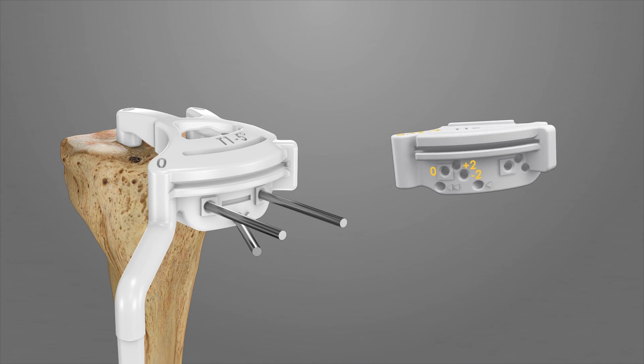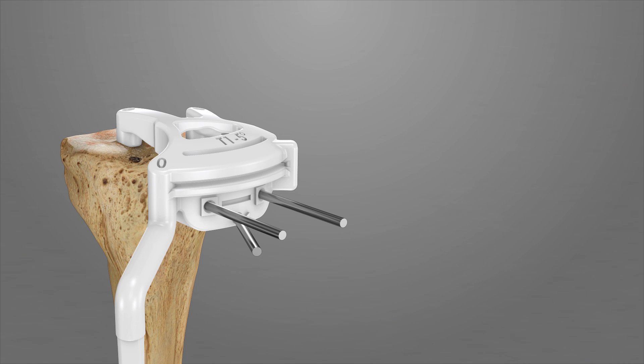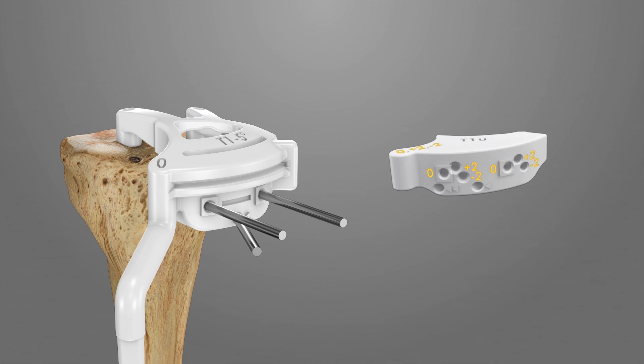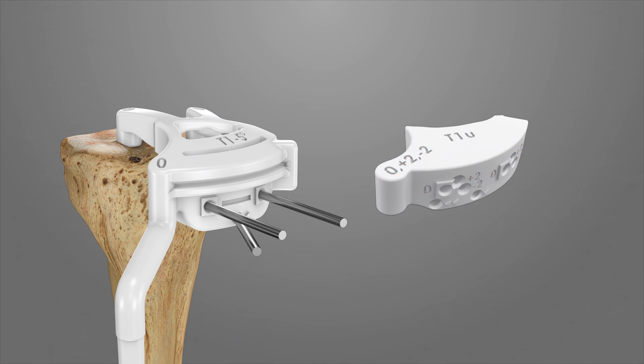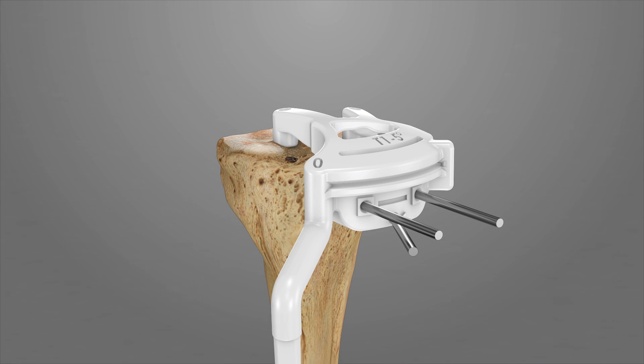There are plus 2 and minus 2 options for the tibial resection on the tibial recut iJIGs. If an additional 2 mm of bone needs to be resected, use the plus 2 pinhole position. If a more conservative tibial resection is desired, use the minus 2 pinhole position.